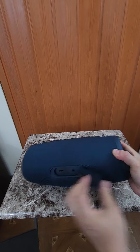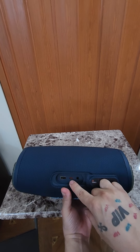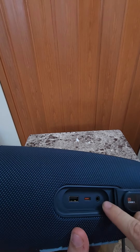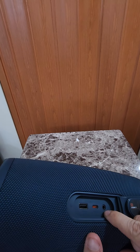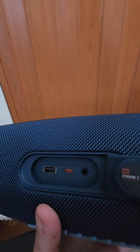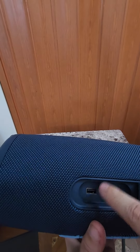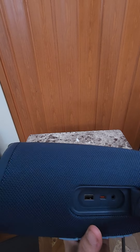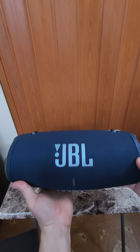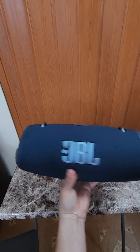This is where you charge it — it's a USB Type-C. This looks like an audio jack or something. And this is an output — you can plug in a USB. I don't know if it's to update it or listen to music via a USB drive. I'm not quite sure, I just got it, so I will be doing another video on it.